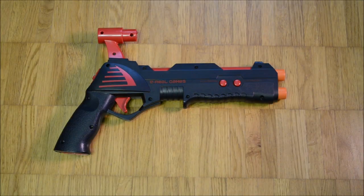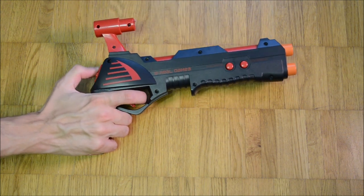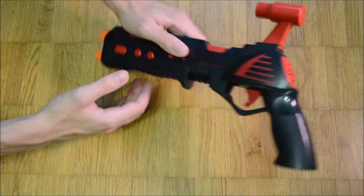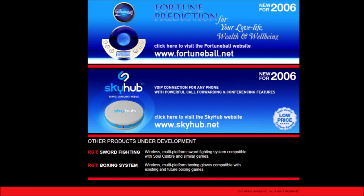The RGT-G1 is a light gun compatible with any kind of monitor or projector. It supports Sony PlayStation 2 and Microsoft Xbox. It was released by Aerial Games in May 2005. RGT stands for Realistic Game Technology. Aerial Games planned to release several different motion controllers under this banner.